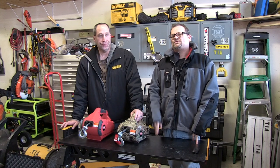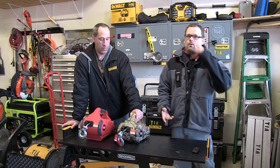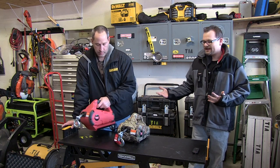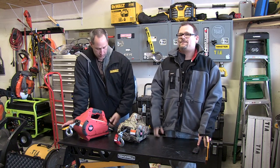Today on Tools in Action we're talking about the Warn pull doll. You may have seen about a year or so ago we went through with the cordless pull doll and showed you guys it. Well now we have a camo version, which is also AC powered.